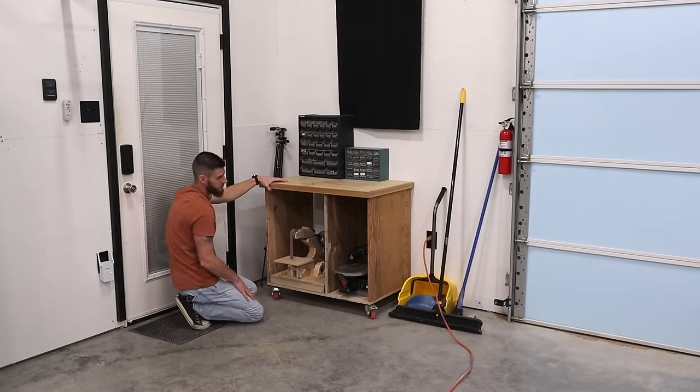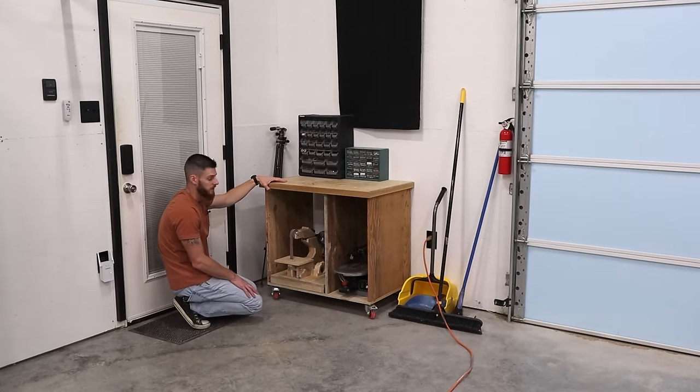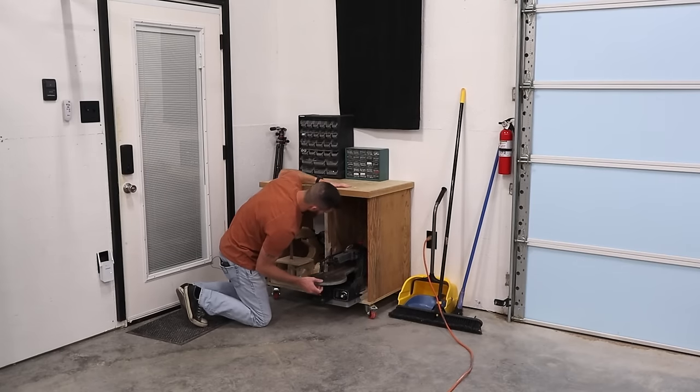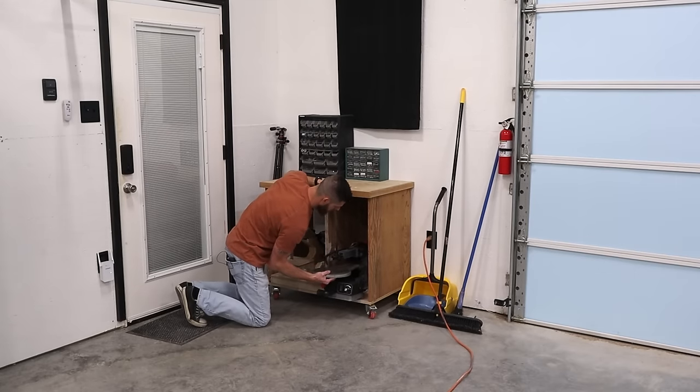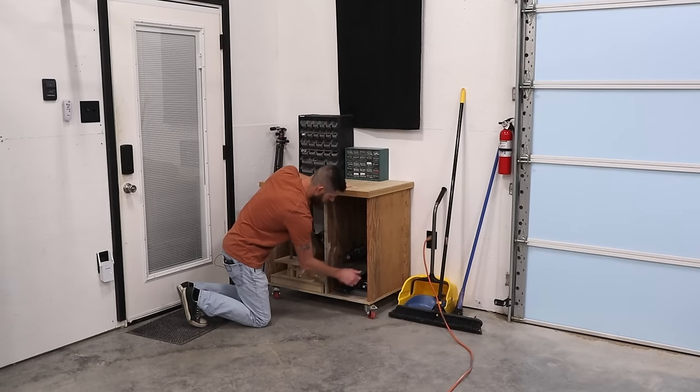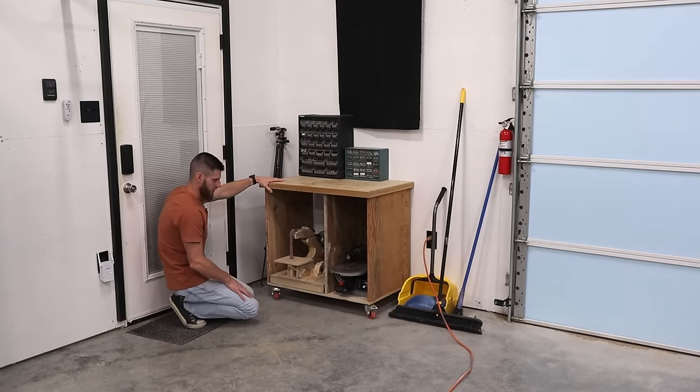Scroll saw — I don't really use that very often now that I have the CNC, but I can't get rid of things. I have a problem. It is a Craftsman scroll saw — it's not the best but it does the job. I got it for Christmas right when I started getting into woodworking.